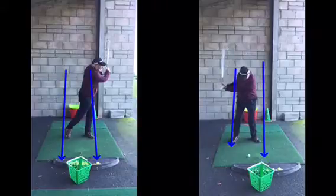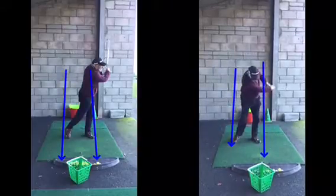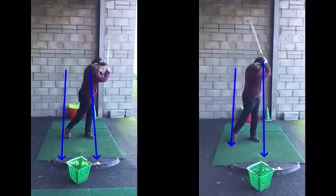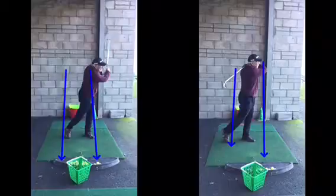Now the lines may move a little — this is the camera — but you can see now much more of a rotation. The head does stay down a little bit longer, but at least when we finish we're in a more balanced position, much more vertical.